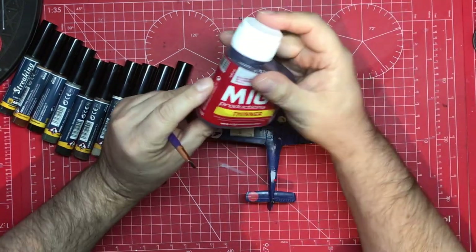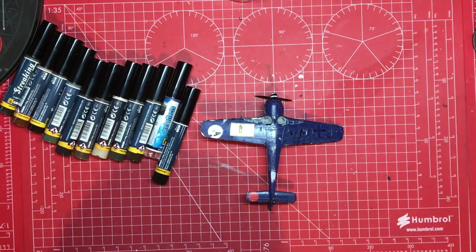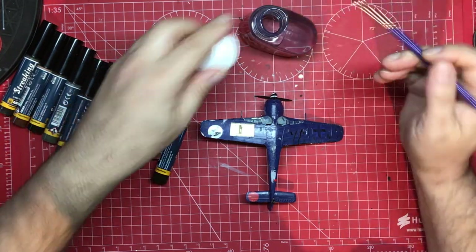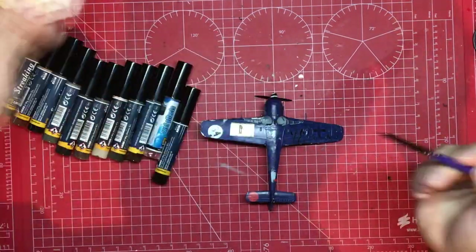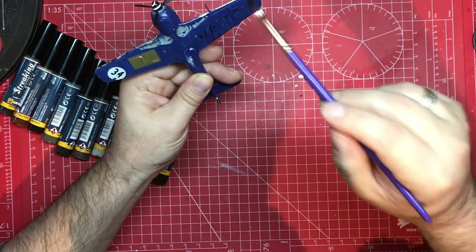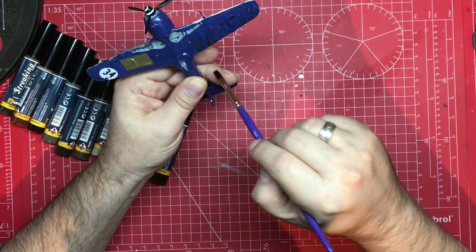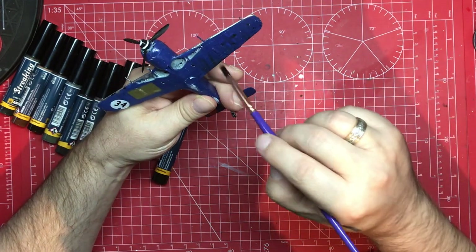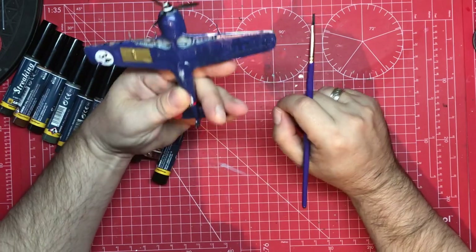You could use MIG production thinners, which is a softer, less aggressive thinner than many, but you could also use white spirit. In this instance I'm simply going to dip my brush in the MIG thinners and take most of it off - you want your brush to be damp. Then what you're going to do is draw down in one direction only, and that gives you your streaking effect. It's as simple as that. And if you've overdone it or you don't like it, you can apply thinners until you've got rid of it, so you can make it as subtle or as in-your-face as you like.